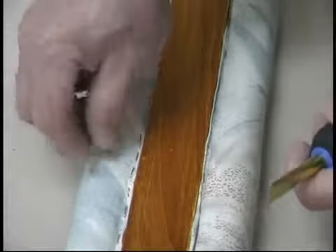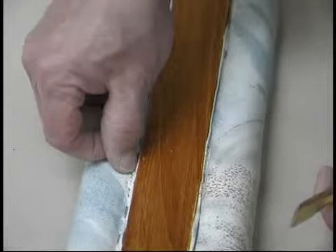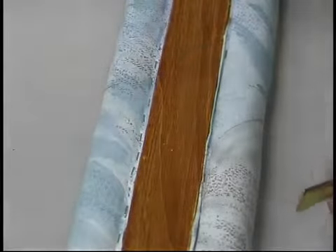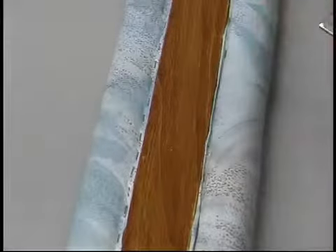Let's say you're stapling along, especially along a wood edge, and your staple doesn't go down all the way. Well, if we tried hitting it with a hammer, I guarantee you're going to hurt that wood.